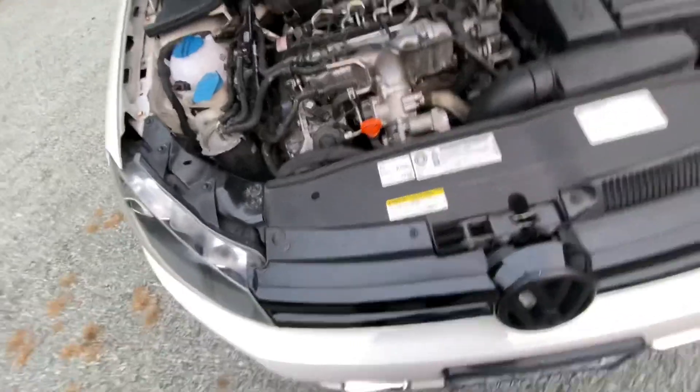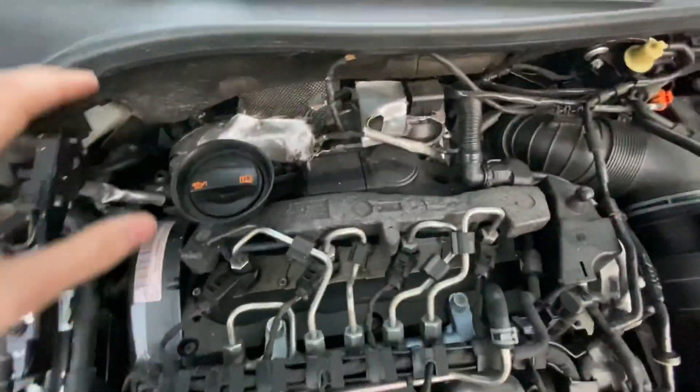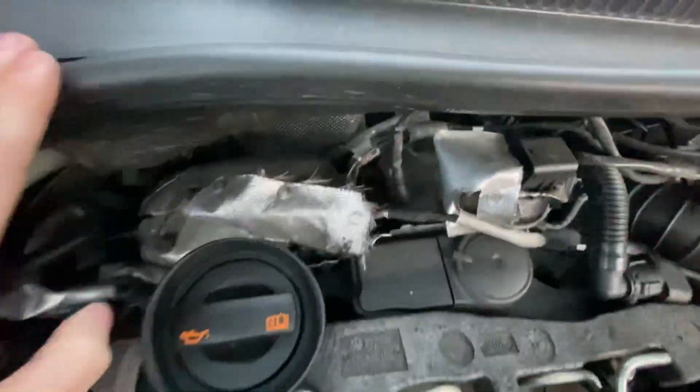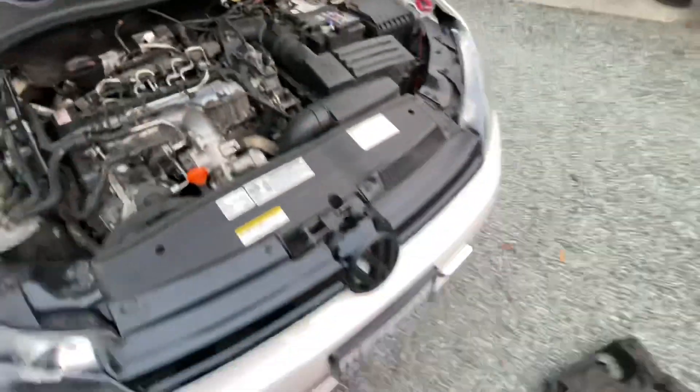So aftermarket injections — I got a Garrett CR170 turbo, it's sitting right there, you can kind of see it. Aftermarket, and got some lights going on in the front.